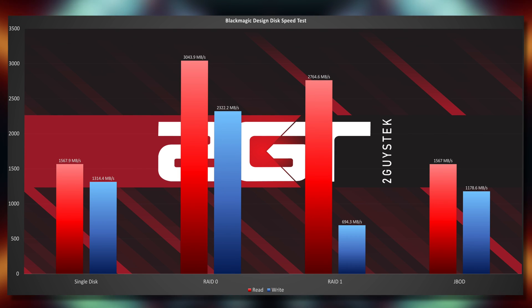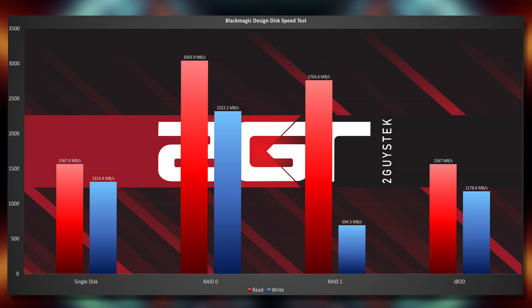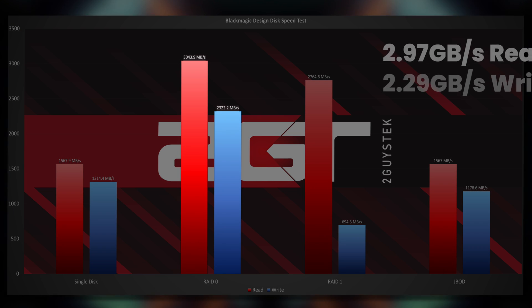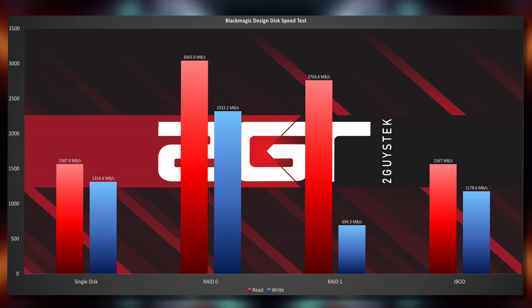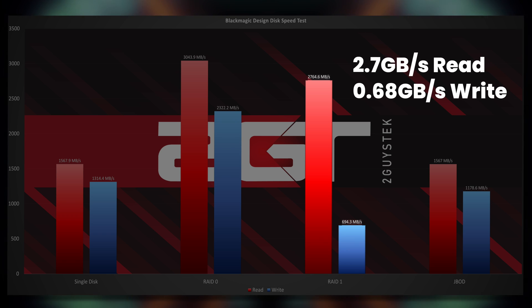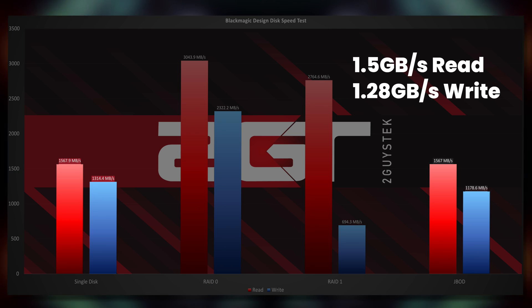Up first are the results of the Blackmagic Design Disk Speed Test. The TL;DR here is that, as expected, in a RAID 0 configuration the D4 SSD moved nearly 3GB/s in read and nearly 2.3GB/s in write, which is impressive. RAID 1 read speeds were fantastic as well, but the write tax on RAID 1 seriously affected the performance. And lastly, both the single disc and JBOD speeds were essentially identical, as you would expect.